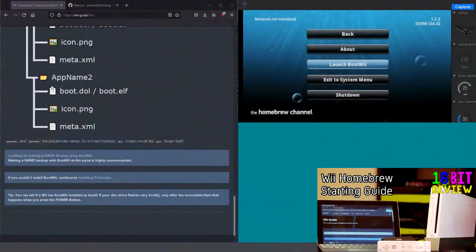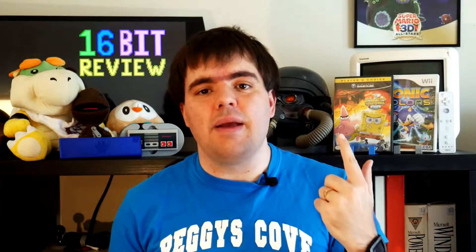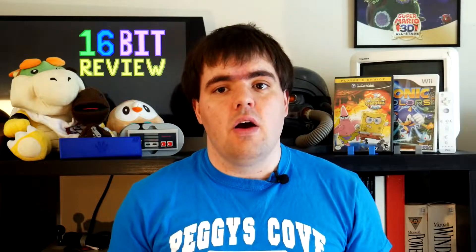Which is sad since it means that it isn't easy to make backups of your games without a modded system, which thankfully I do have thanks to my previous videos. So today I'm going to show you how to back up GameCube and Wii games with a Wii, right after a quick message from this video's sponsor.